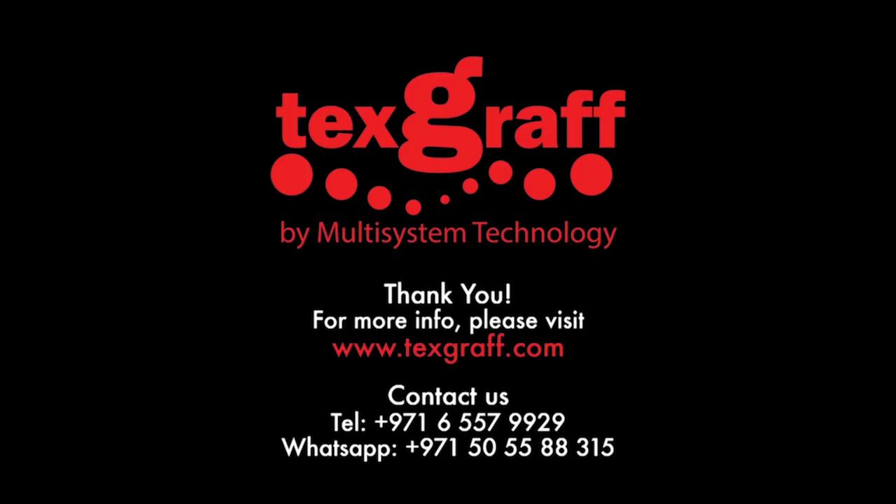For more information, visit our website at www.texcraft.com.